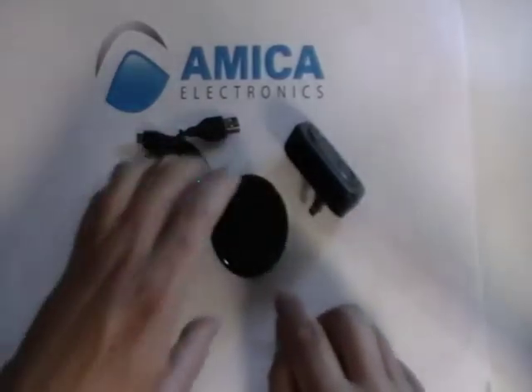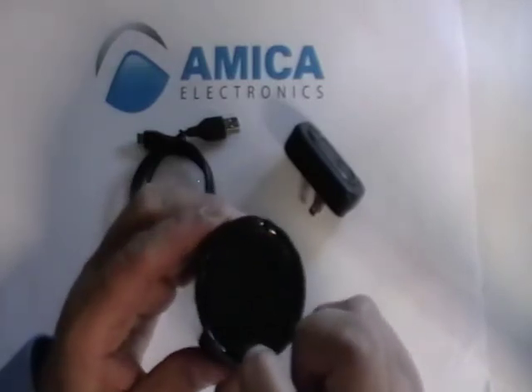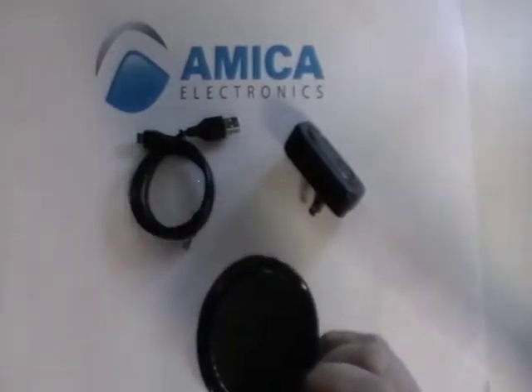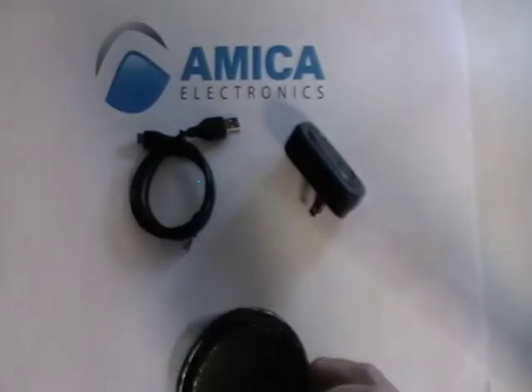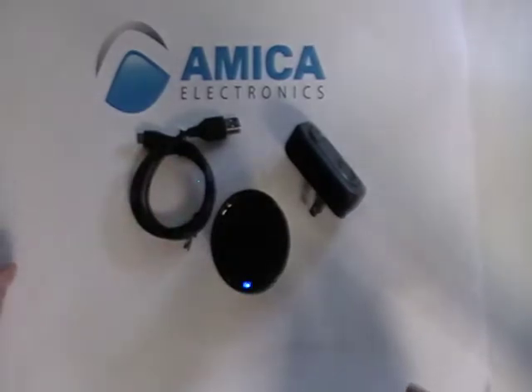For demonstration purposes, let's go ahead and turn on the multifunction key. I want to hold down this key until it turns blue and red together. There's the blue — now we've got blue and red illuminating together, which means it's in pairing mode.